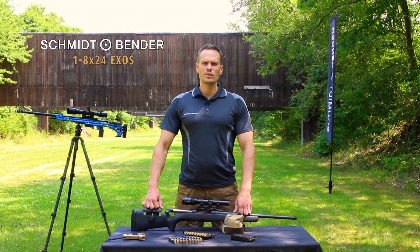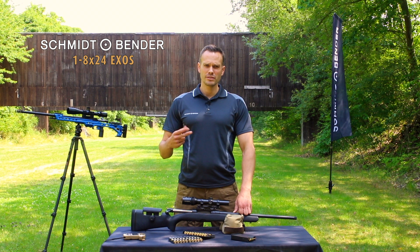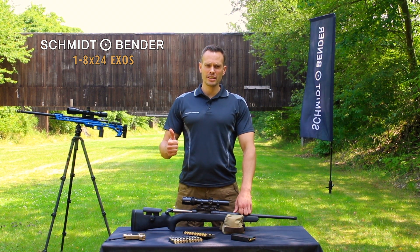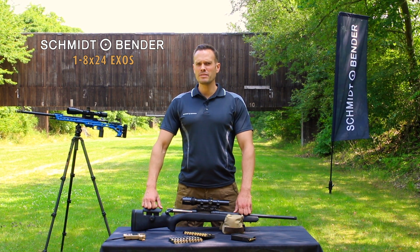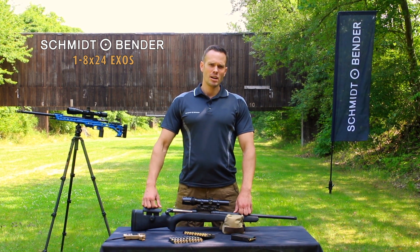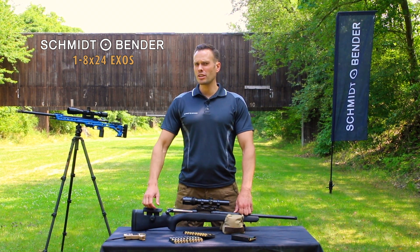Why is the parallax so important? The parallax affects the shooter in two ways. First, if the parallax is not set correctly and you are not looking through the scope centered, you might face a point of impact issue. On the other hand, if the parallax is not set correctly, you compromise your image quality.